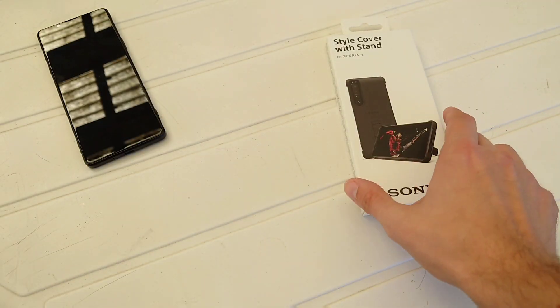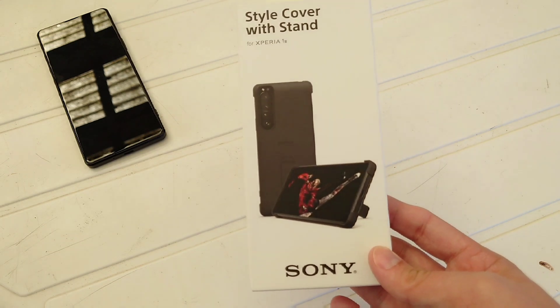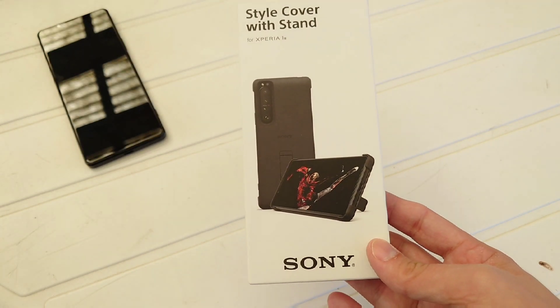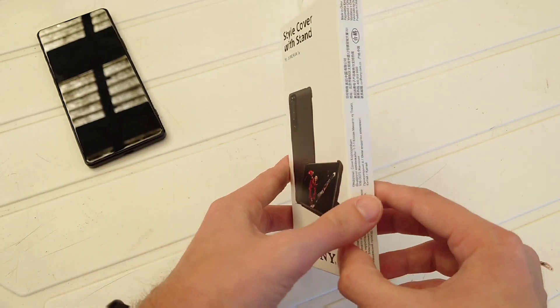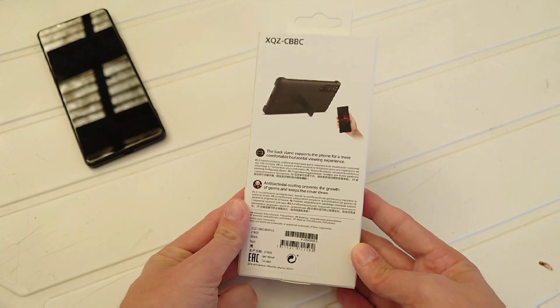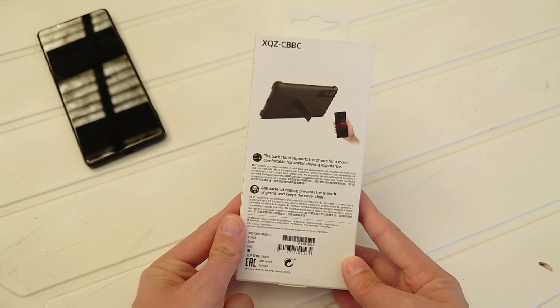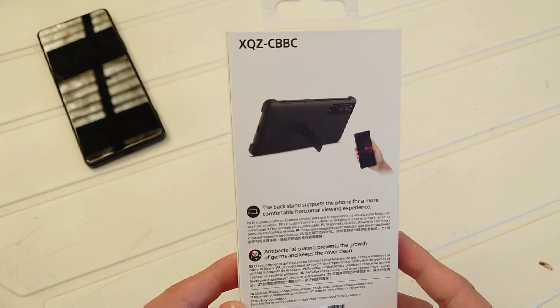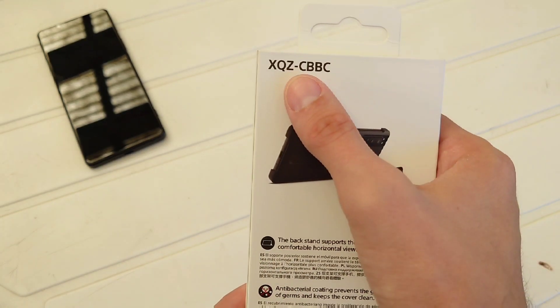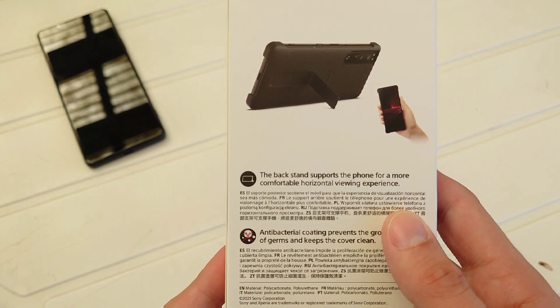Welcome to a new video — this will be a short one on the Style Cover with Stand case for the Xperia 1 Mark III. This is pretty hard to get; I didn't get it in Germany, I had to import it from Great Britain — yes, import it from Great Britain, thanks to Brexit. Anyway, that's the XQZC BBC.